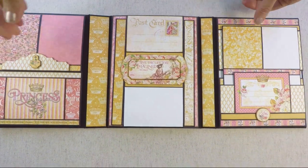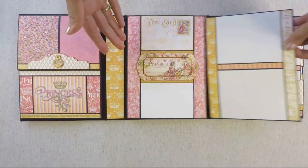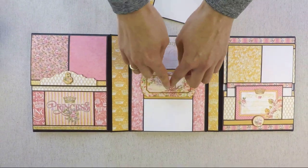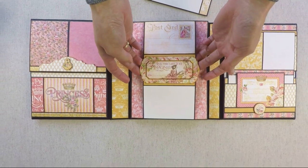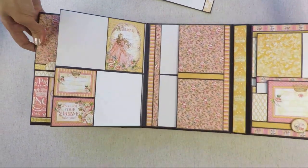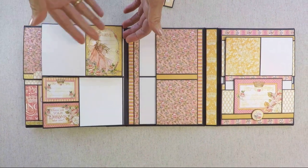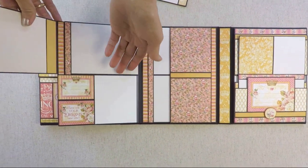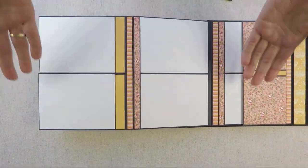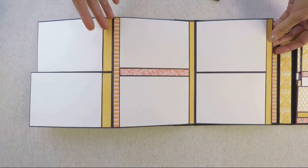The folio opens and on the middle page you have a belly band on the top and a photo mat for two photos. There's a chipboard embellishment up top, and then the flap opens to the side where you have tags and photos. There are also two small flaps that also open to the side with more spaces for pictures.